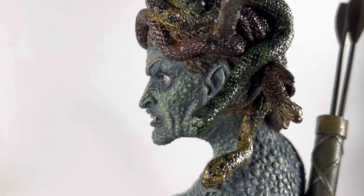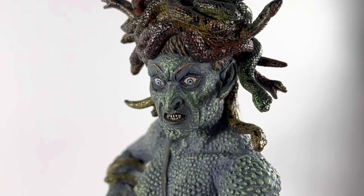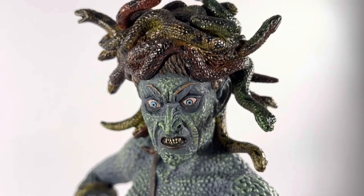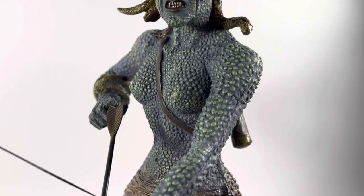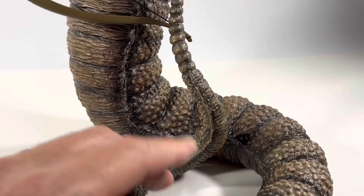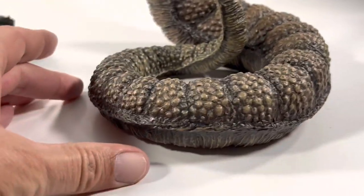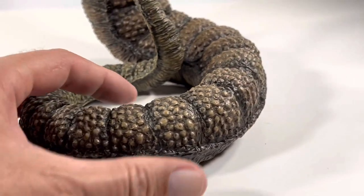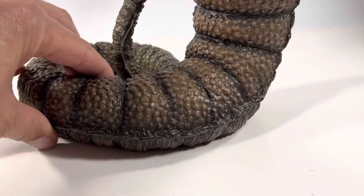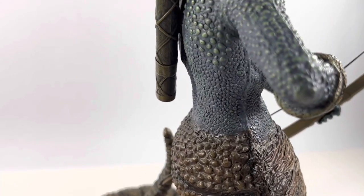Look at that side shot — just crazy cool. Magnificent. That is the thing of nightmares. And of course, her tail. You can see the seam all the way through here, which doesn't look too bad on the tail. The tail is the same every which way you turn it. Fantastic.